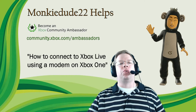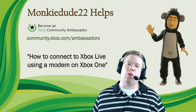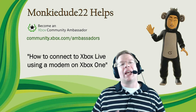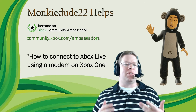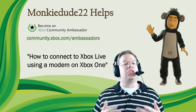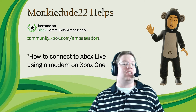Hey there everyone, MonkeyDude22 here with another help tutorial video as part of the Xbox Ambassadors program. In this video I'm going to show you how to connect your Xbox One to Xbox Live using a wired connection and your internet modem. A wired connection directly to the modem is the fastest and most reliable way to connect to Xbox Live, and you'll enjoy the maximum speeds your connection allows.